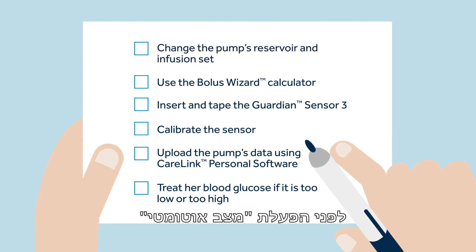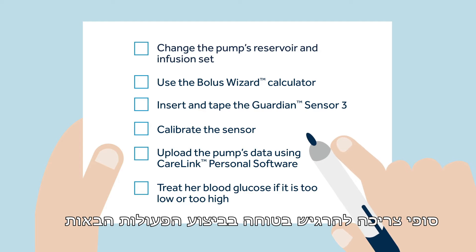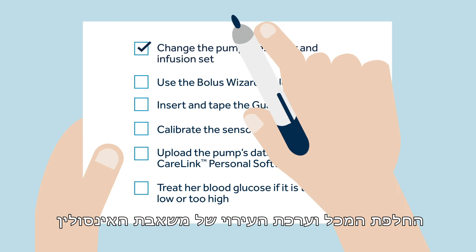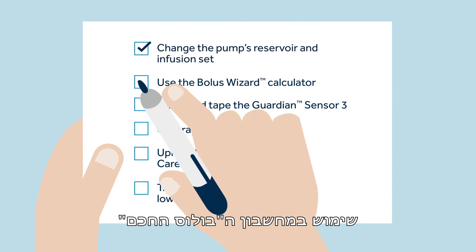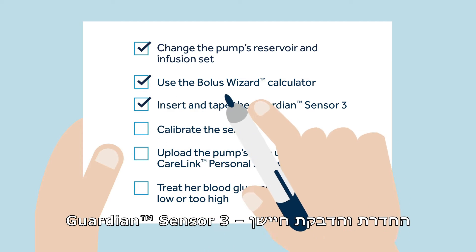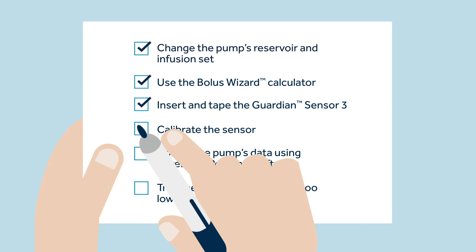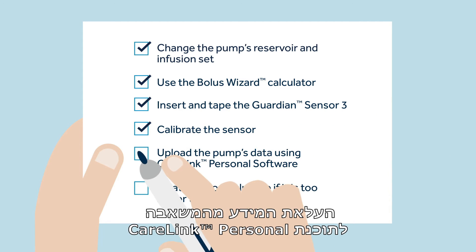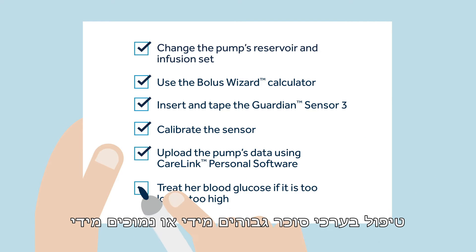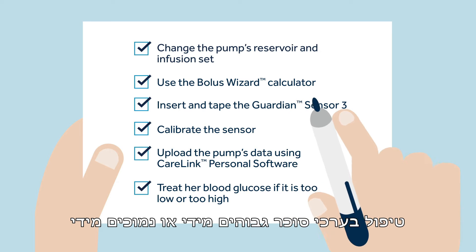Before turning auto mode on, Sophie has to feel confident completing the following actions: change the pump's reservoir and infusion set, use the bolus wizard calculator, insert and tape the Guardian Sensor 3, calibrate the sensor, upload the pump's data using CareLink personal software, and treat her blood glucose if it is too low or too high.